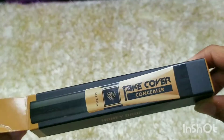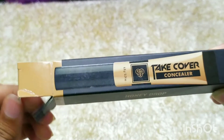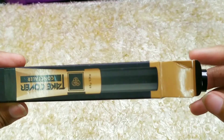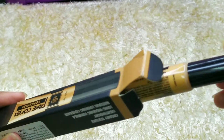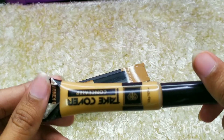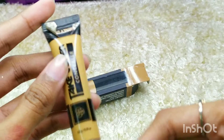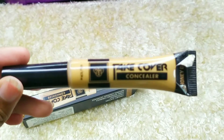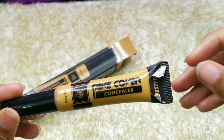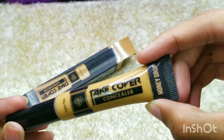I like the cardboard packaging — it's not very luxurious, just a normal cardboard packaging. When you open it, the concealer itself comes in a plastic tube with a wand. The shade is mentioned on a sticker on the tube, as you can see.